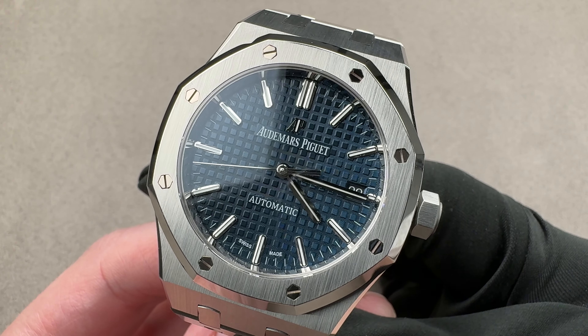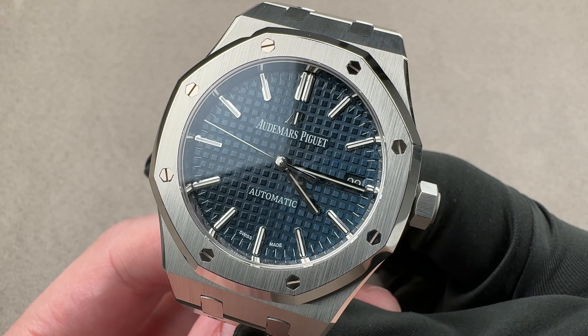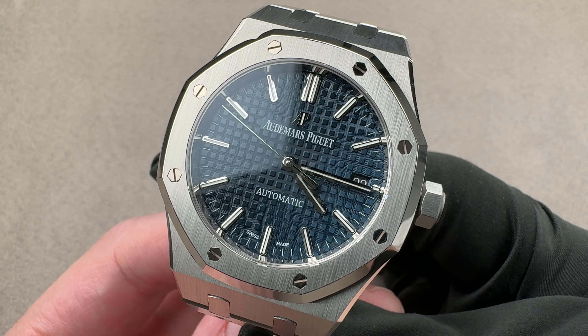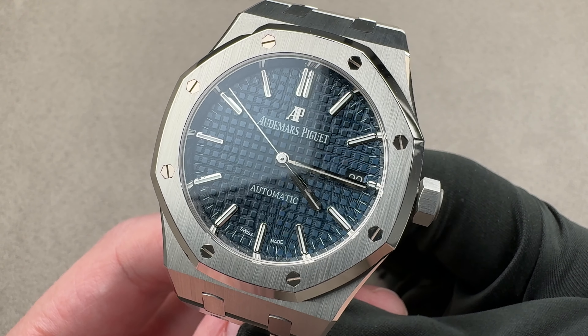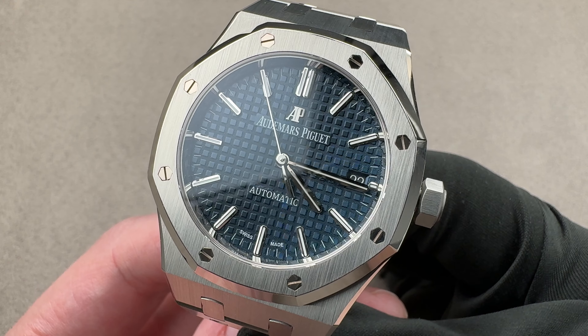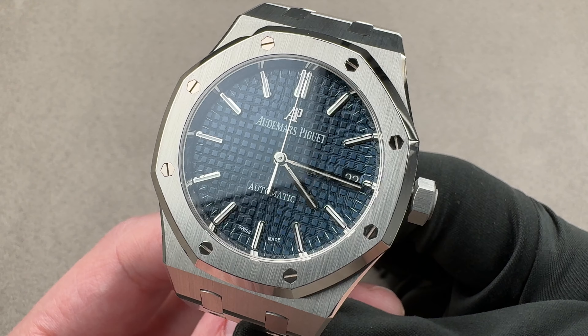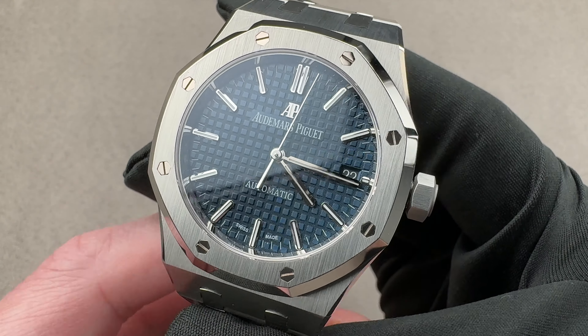Today we're discussing a watch that launched as part of the bumper crop in the 2012 model year. It was a big one — 40 years of the Royal Oak — and almost every model was either new or redesigned. I was shocked to find I'd never previously reviewed the 15450 blue dial stainless steel Royal Oak midsize. So that is what we are discussing today.